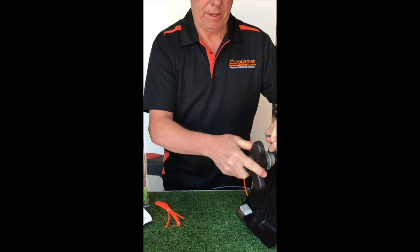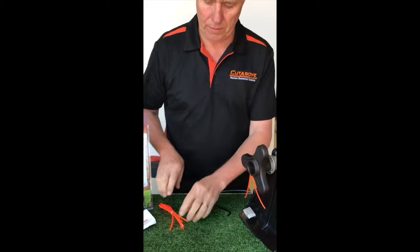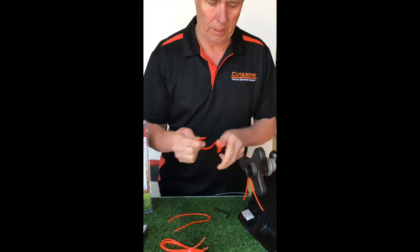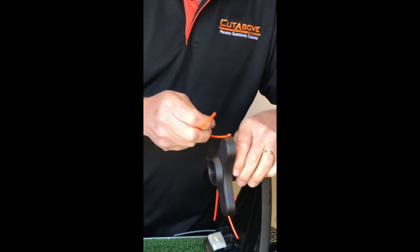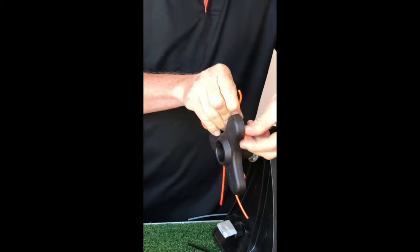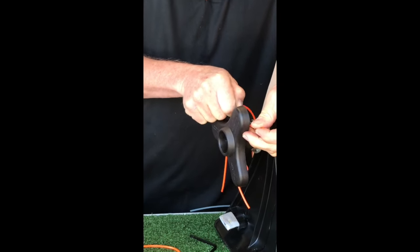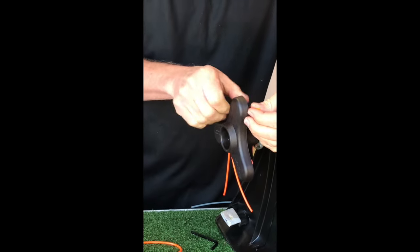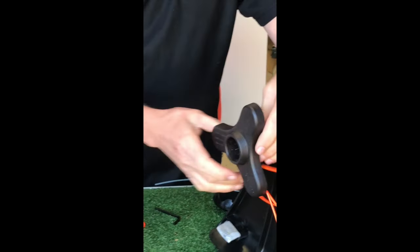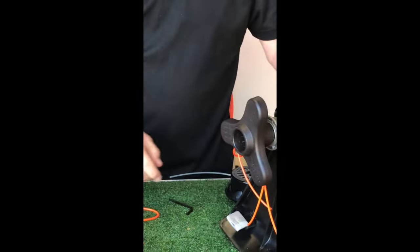Hold the shaft, and that's simply all I need to do. I want to add some more line, so simply feed it in. There are two holes in the pivots — feed one end of the line in one hole, feed the other end in the other hole, and pull tight. And there you have it. That just spins round as per normal when you start the trimmer.